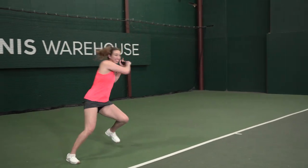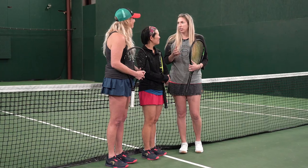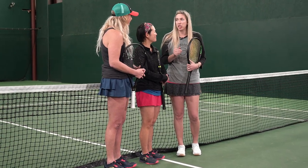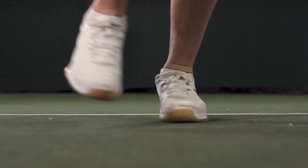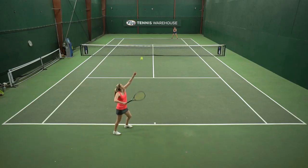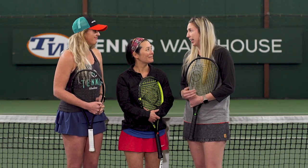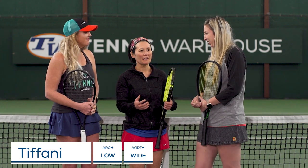Unfortunately there was a drift defense durability feature on the upper that was putting a little bit of pressure on my big toe joint. This kind of came and went throughout the play test — some days it would disappear or during a practice it would come and go — so it just never felt fully comfortable for me. But I did think the cushioning underfoot was really nice.